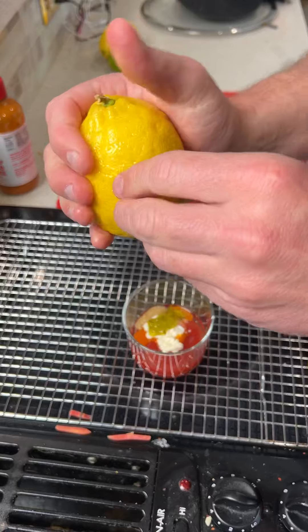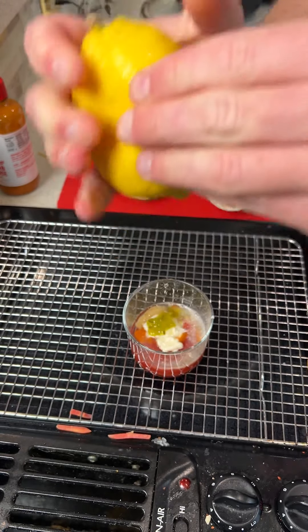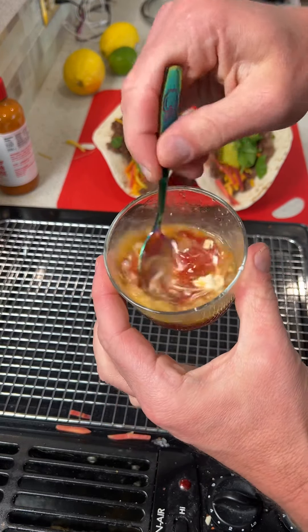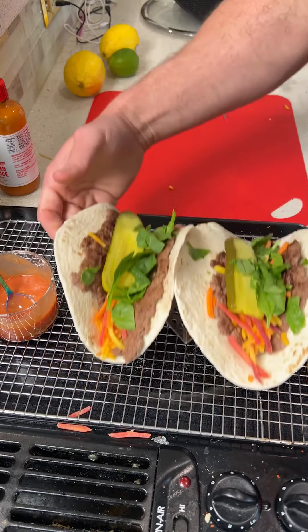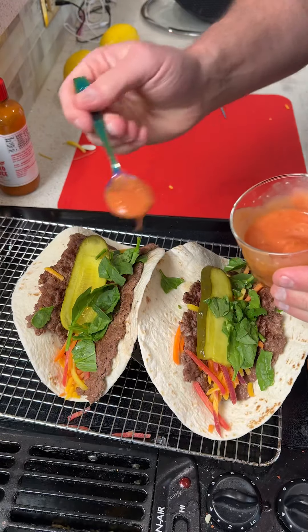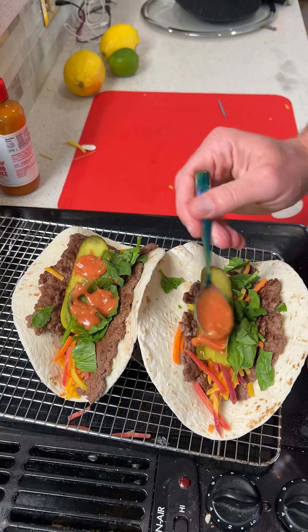Remember that lime we used earlier? I told you to set it to the side — we're going to shake it up and squeeze a little lime juice in there. Mix this up, combining all that goodness together. Once it looks about like this, we are ready to move the taco burgers back and take the sauce and put a little bit on each one.